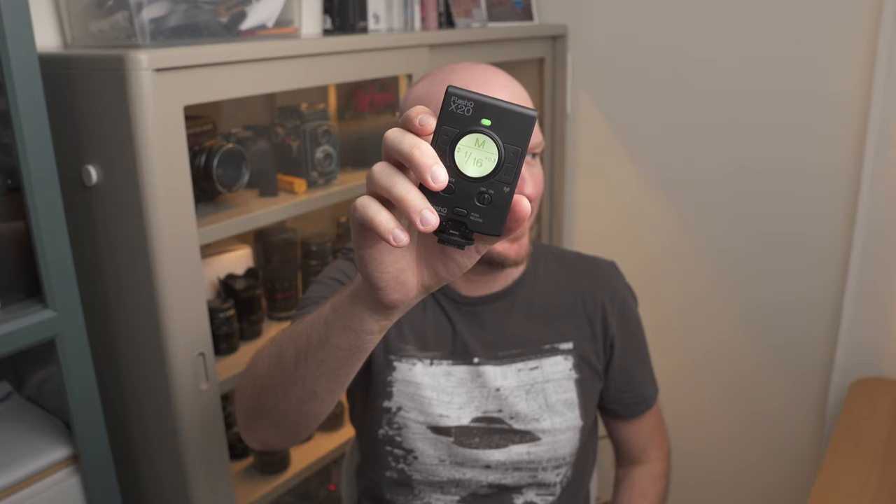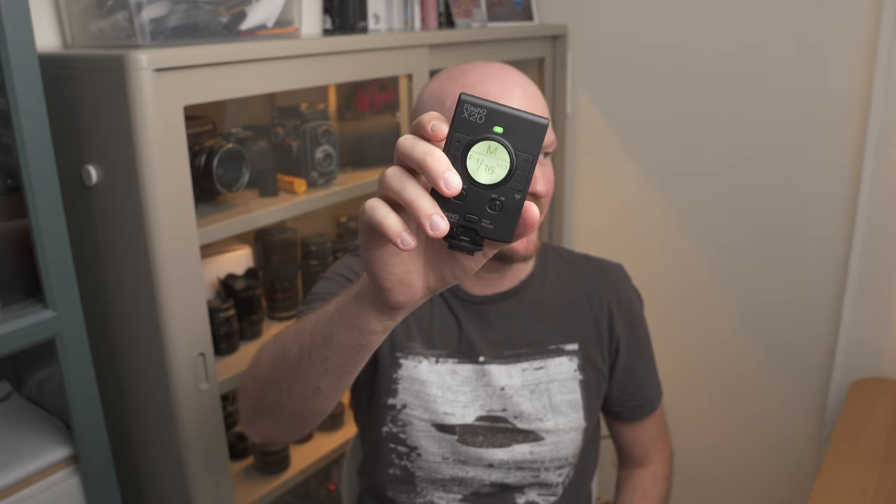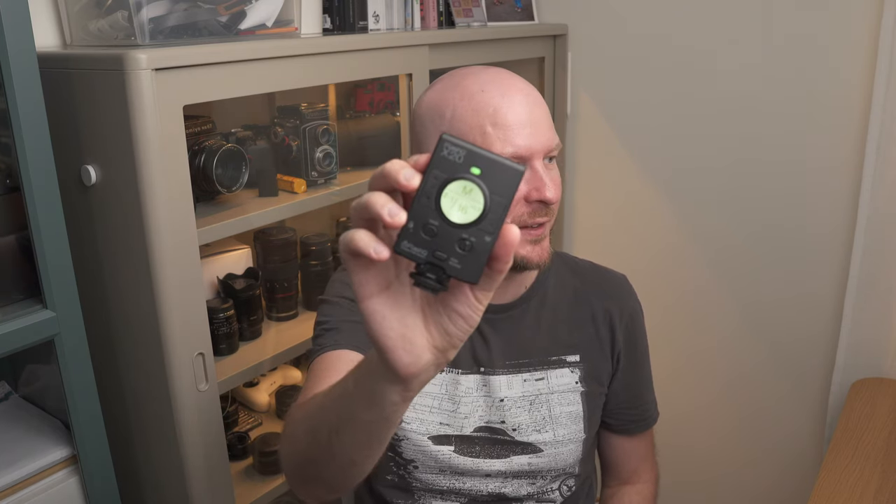In other flashes I have, like the Meike MK320 or the Godox TT685, I actually have to go into some kind of menu and perform several steps to be able to change the strength of the flash, which is very frustrating even though you get used to it. But I love the interface of this flash. Of course you have manual mode, but you also have TTL and a couple of saved modes.